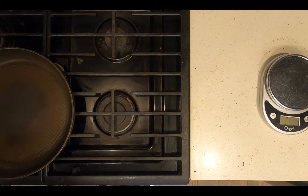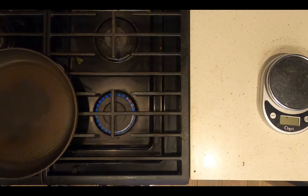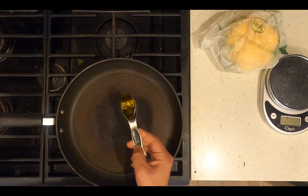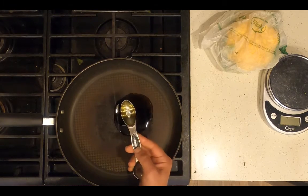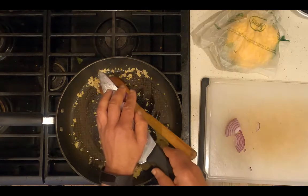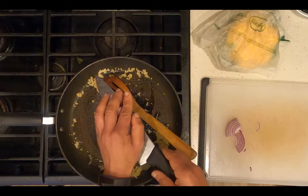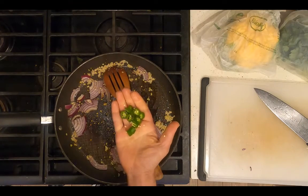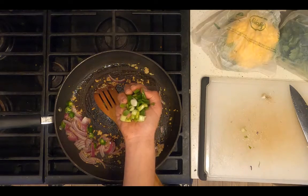Heat a skillet on medium heat. Add one tablespoon extra virgin olive oil. Add one tablespoon chopped garlic. Add a quarter of a large purple onion, chopped. Add one chopped chili pepper. Add one chopped scallion.